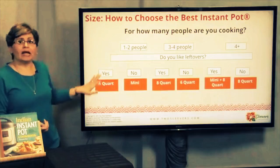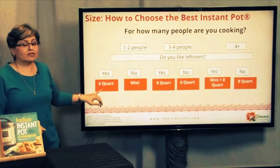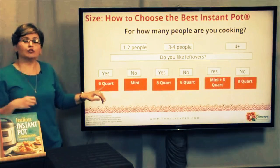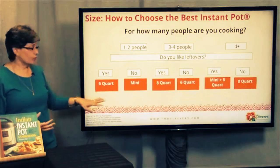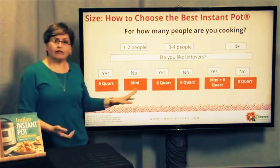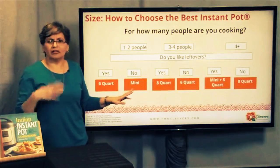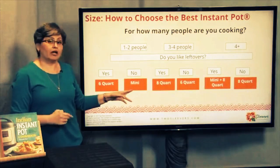If you're cooking for one or two people and you like leftovers, you're probably going to want at least a six quart. The eight is really quite large. A six quart will more than suffice to make dinner for two people plus have enough leftovers, and potentially even enough to freeze. If you just need to eat and like to start fresh — say you live in an RV and can't be carrying food around — a mini is really a good option for you.